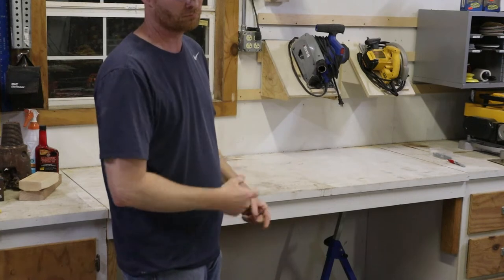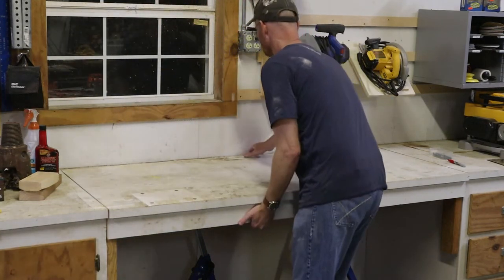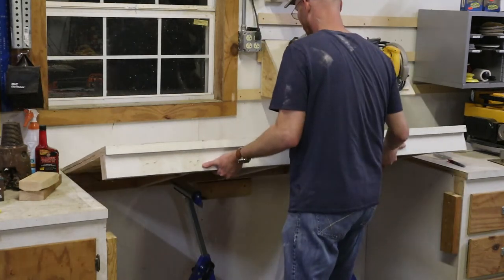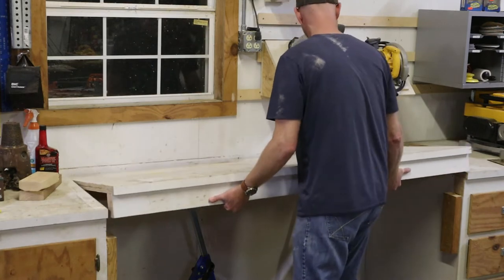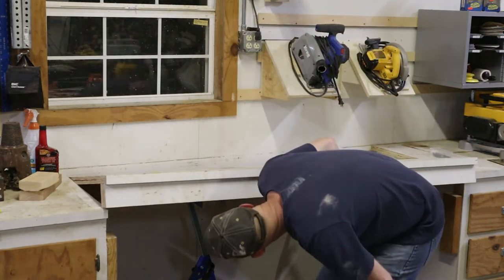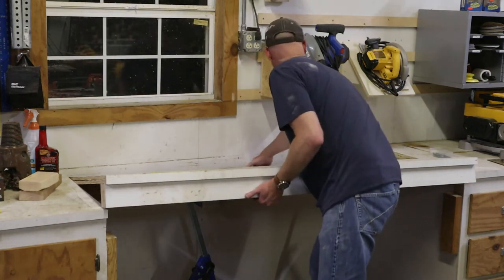Well, time to flex the dad bod and non-existent muscles. If you've seen any of my other videos, I've got this long countertop in my shop that the previous owner built, and it's a great countertop. But it doesn't have a miter saw station set up, so I've taken this section that doesn't have any cabinets underneath it.